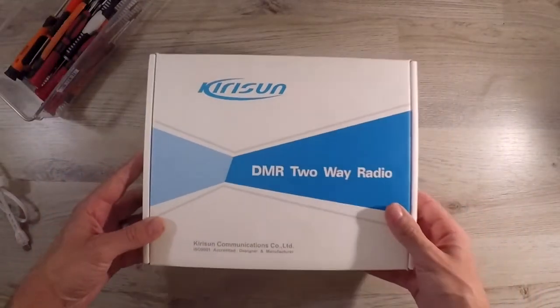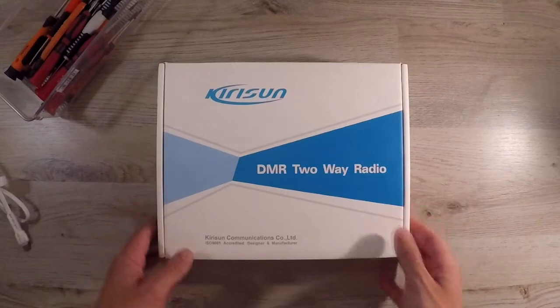In this video we're going to take a look at a digital handheld radio, the KiriSun DP405.